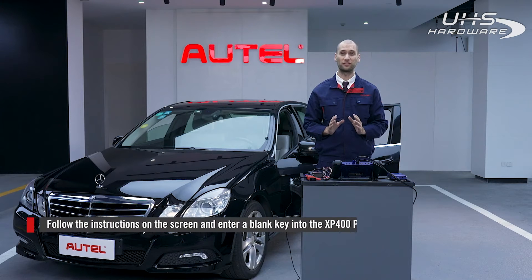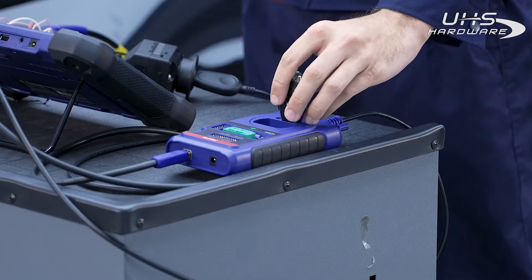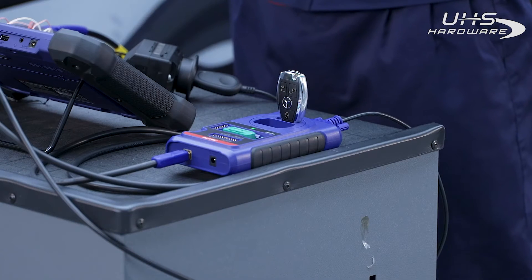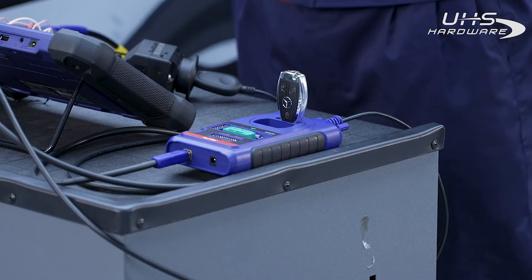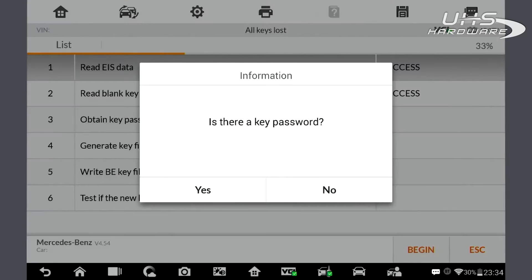Follow the instructions on the screen. Input a blank key into the XP400 Pro. We don't have the password, so we need to enter the key calculation process.